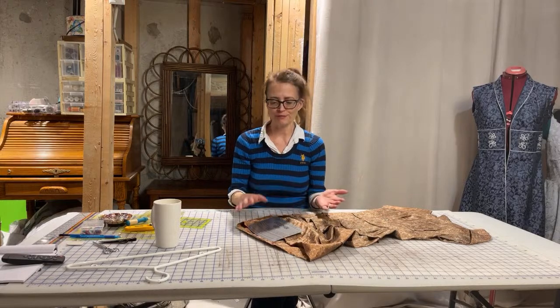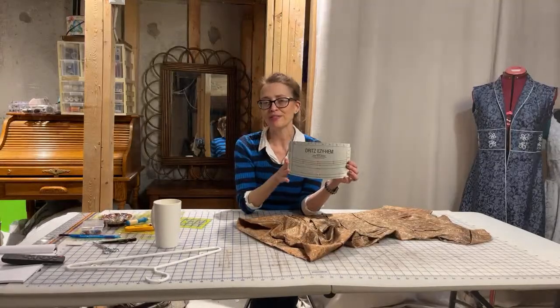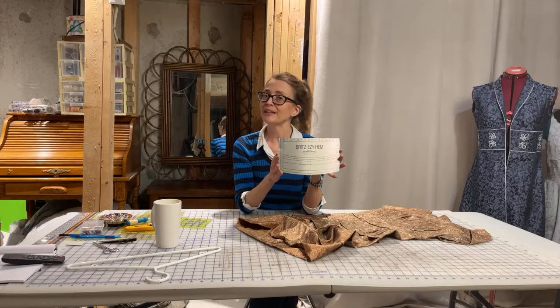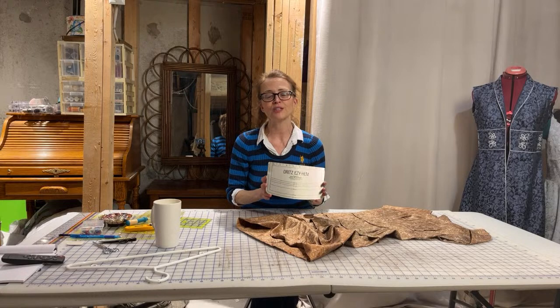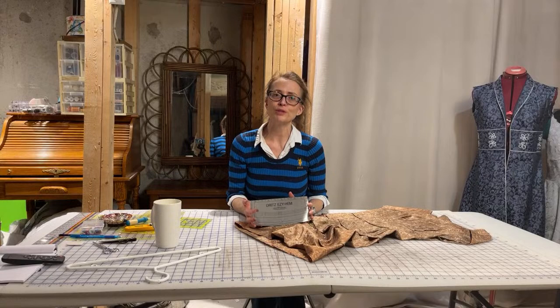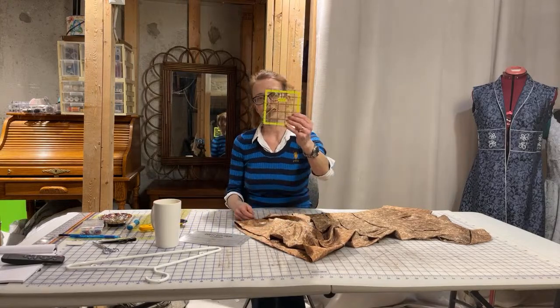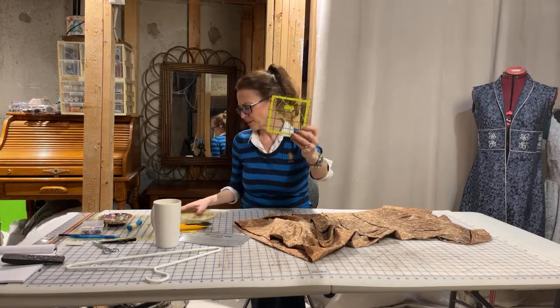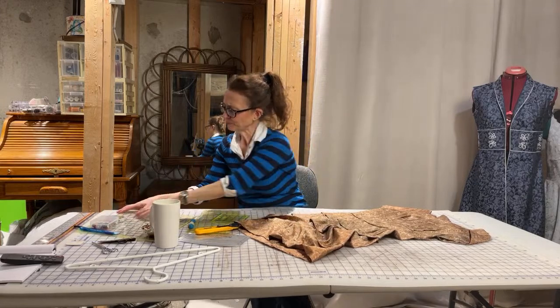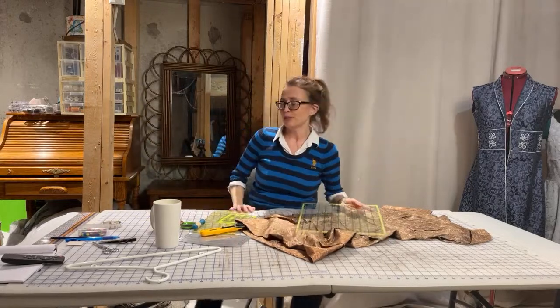The Dritz brand has been around a long time. I'll put a link in the description below — you can get it on Amazon. I am an Amazon affiliate, so if you use the links below and make a purchase I get a very small kickback, so thanks for that support. The other rulers I like to use are these clear rulers — I have multiple sizes. This one here is by Arteza. I did get the whole set off Amazon.